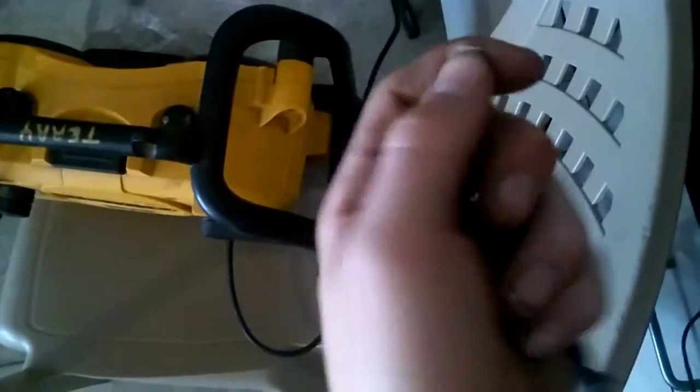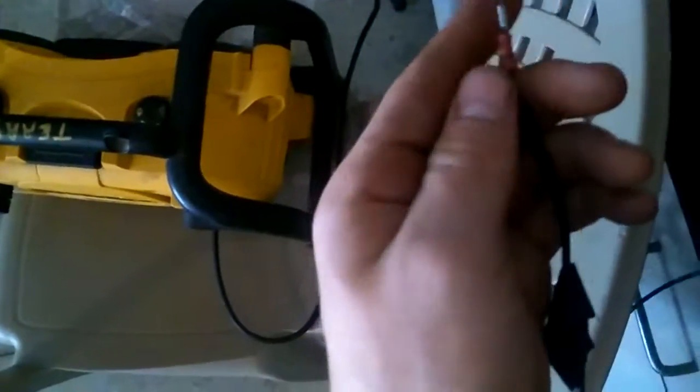If the wires aren't tight, you can always get a heat shrink gun and heat shrink down the rest of that. I should also mention you're gonna need a small screwdriver and a big screwdriver.